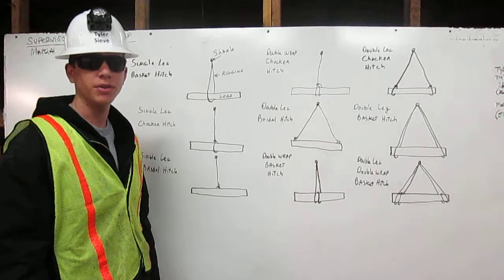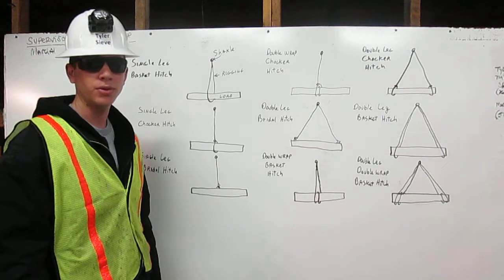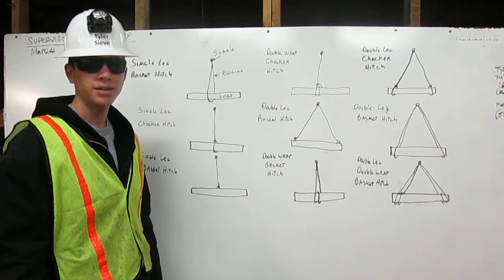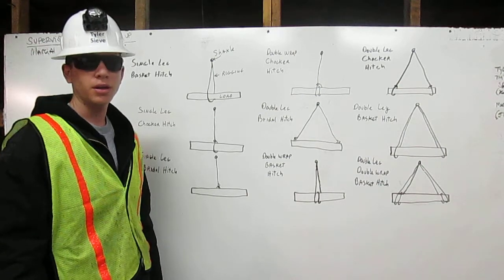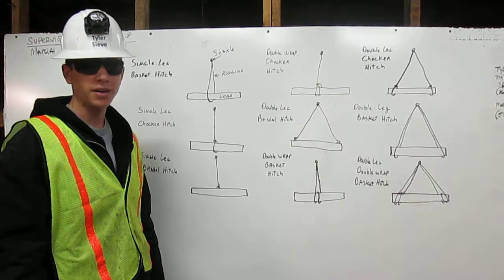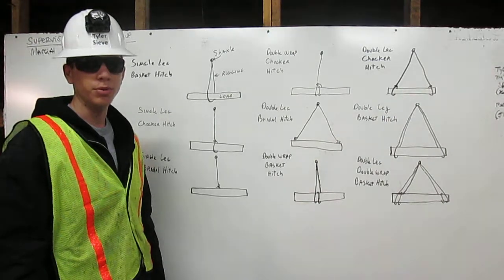I am Tyler Sieve. I am a certified rigger. As a rigger, it is my responsibility to inspect the rigging, determine its working capacity, and properly attach it to the load. Here I will explain to you how to attach the rigging to the load using the bridle, basket, and choker hitches with multiple legs and wraps. Let me show you.